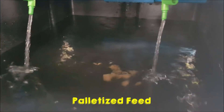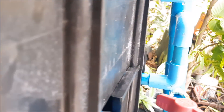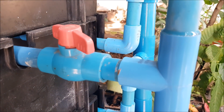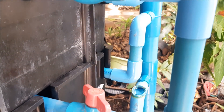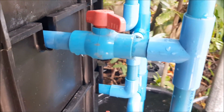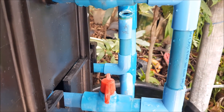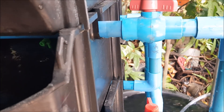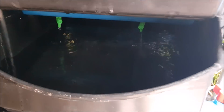I placed some palletized feed inside to check the drainage of the solid, which we will test in a later video. Note that the outflow of the water is being controlled by this bending upwards of the T, as you can see from the cut-out pipe here and the water level in the box.